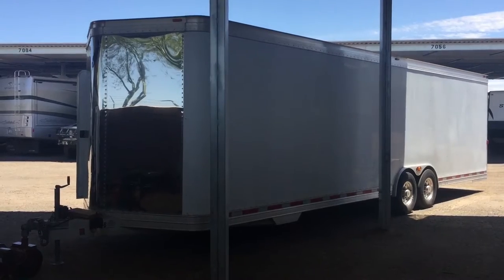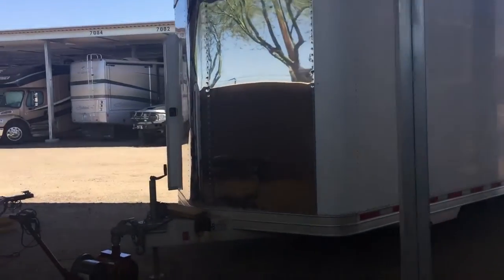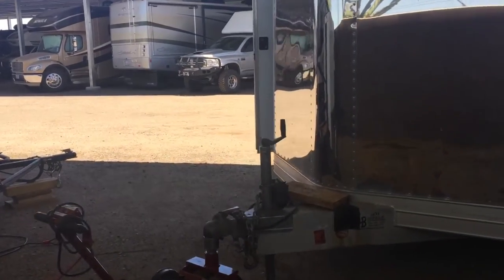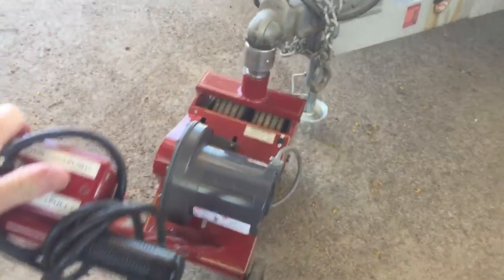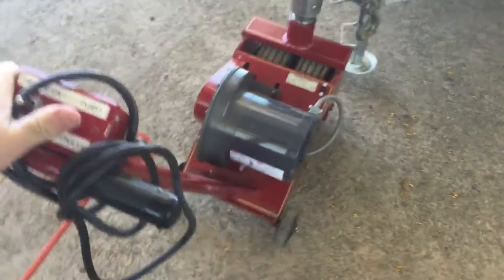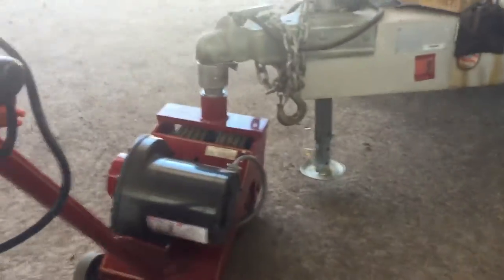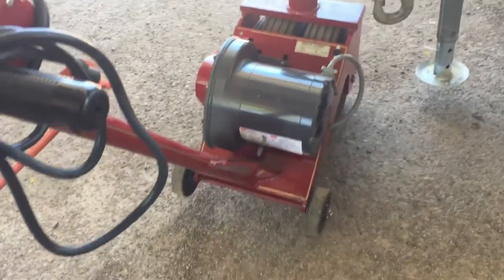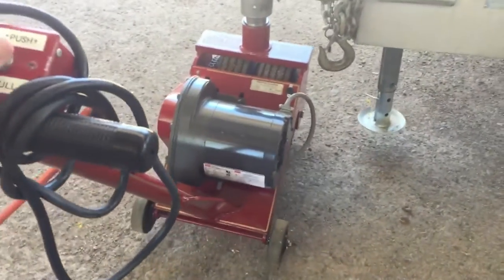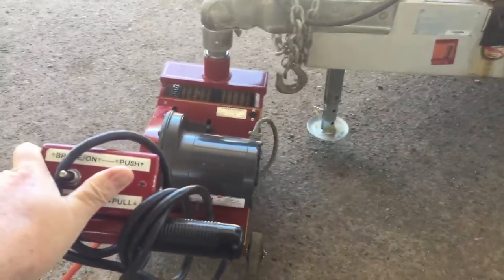Keeping this big trailer in storage, I nose it in so I have access to the rear door while it's in storage. You can see I can operate this with just one hand. I'm going to make a little turn here. These PC3s have a lot of power, so you can pivot this trailer pretty much on a dime.